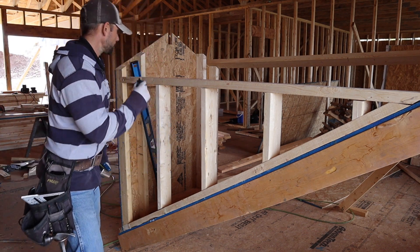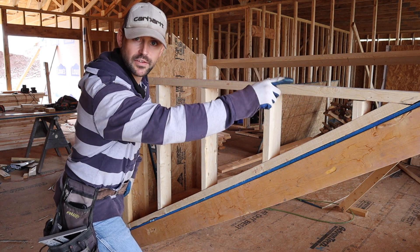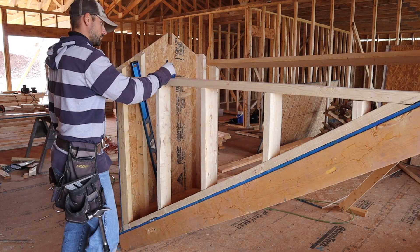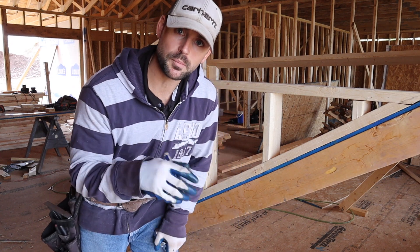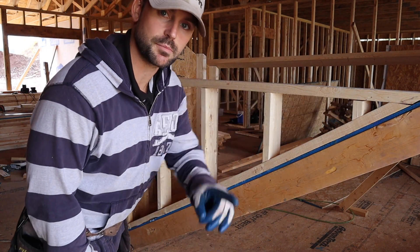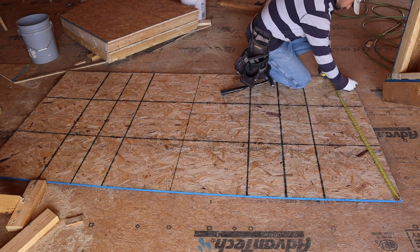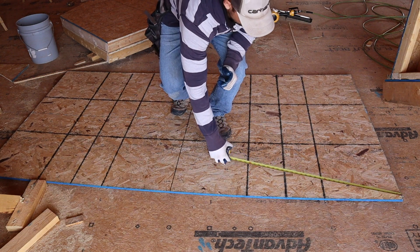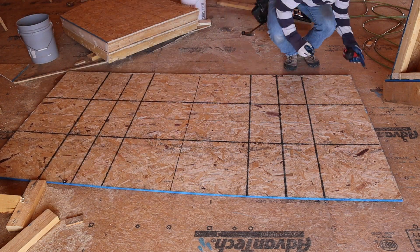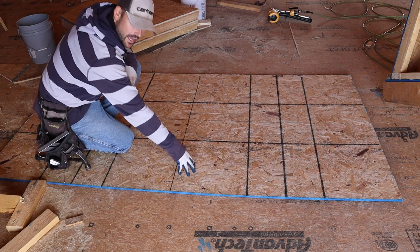First measurement is 42 and three-quarter — write it down so you don't forget. Now measure from the point where the top plate hits the roof to the end of the top plate — we got about 73 and a half for that. To cut a piece of sheathing, measure down the sheathing for the first measurement, then across the top for the second measurement, and chalk a line: 42 and three-quarter down, then 73 and a half across the top. Cut that line out and that's your side sheathing.